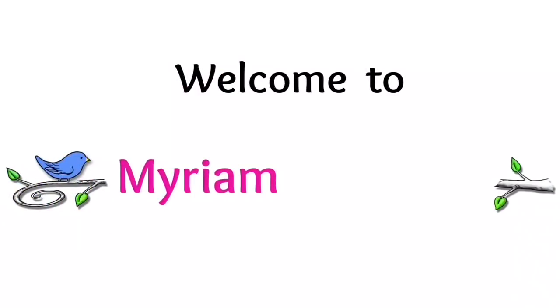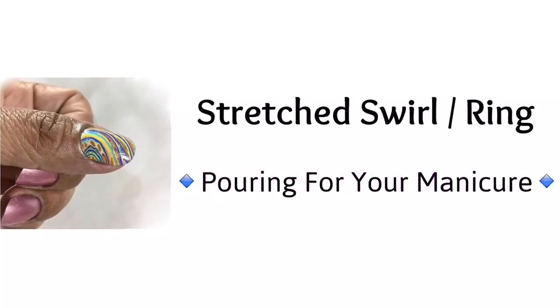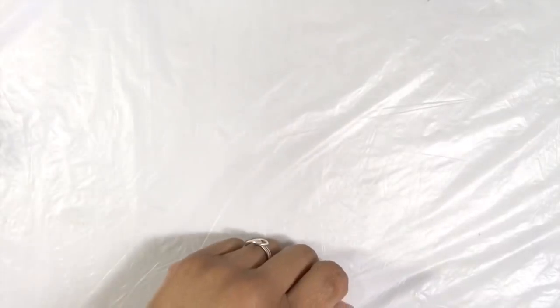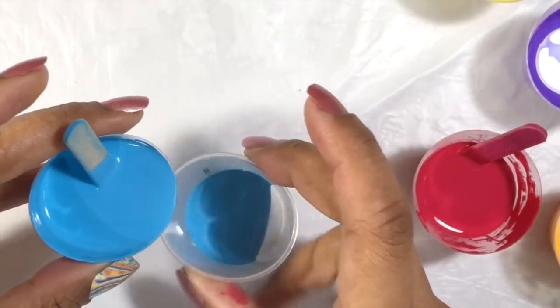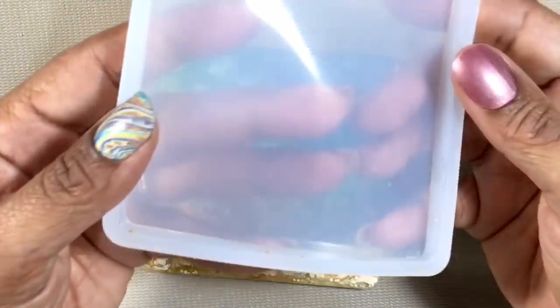Acrylic pour your manicure? Hi everyone, it's Miriam with a Y from Miriam's Nature. For my last few videos I've had art on my thumbnail and I've gotten lots of requests to show you how I did it. So let's do that together now.